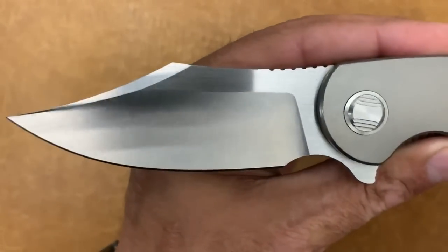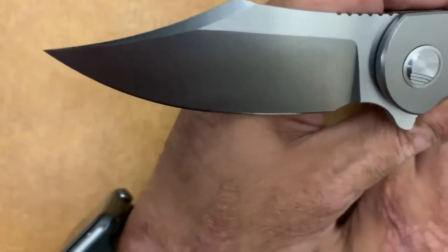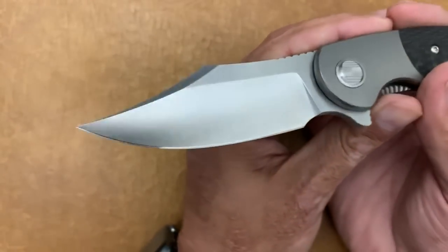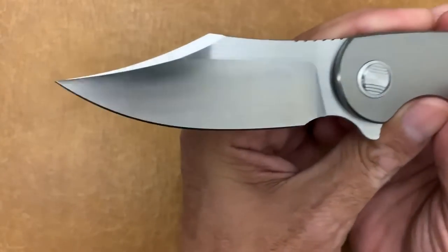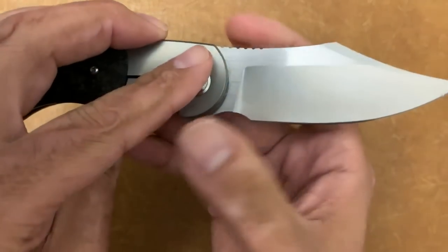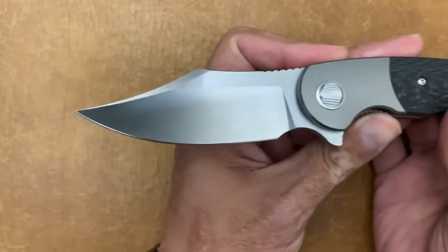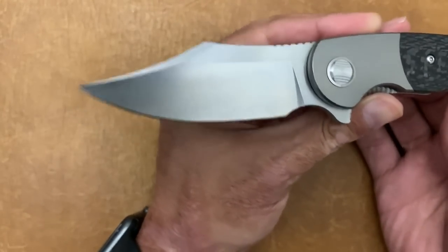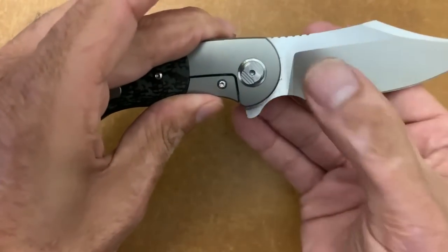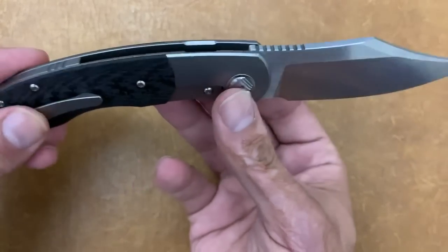Some of this stuff could change. I think they'll put the blade steel on one side and their logo on the other side, but I sure think it looks beautiful sterile like this. I wish they would just put the blade steel right there — I think it would look great. I know they probably need to put their logo somewhere, but that's just my thoughts.